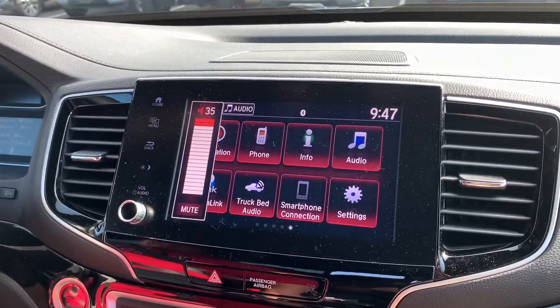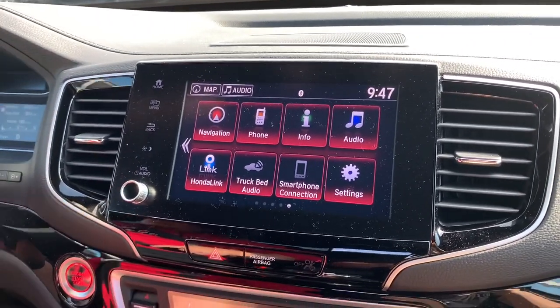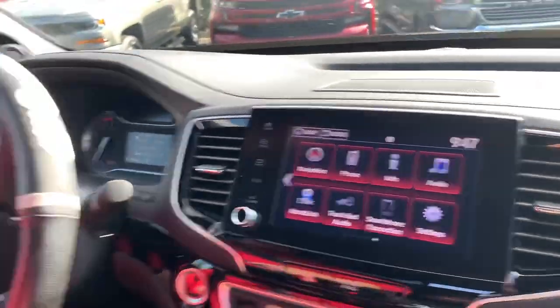It's jamming out the back. And then we're going to hit Drive and just do a couple circles. Boom, it's running. We got the bed cover on there and it is jamming.